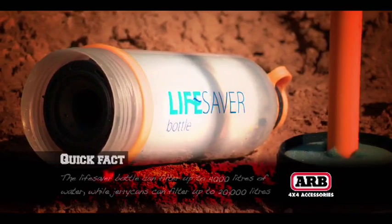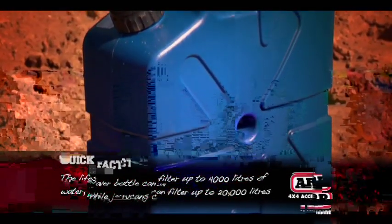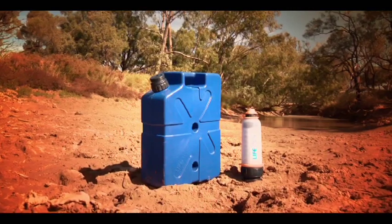But if you're going four-wheel driving for a while, or you've got a bit of a family that you want to take care of, you can get a full jerry can that does exactly the same thing — but obviously it filters a whole lot more water, being a much bigger unit.